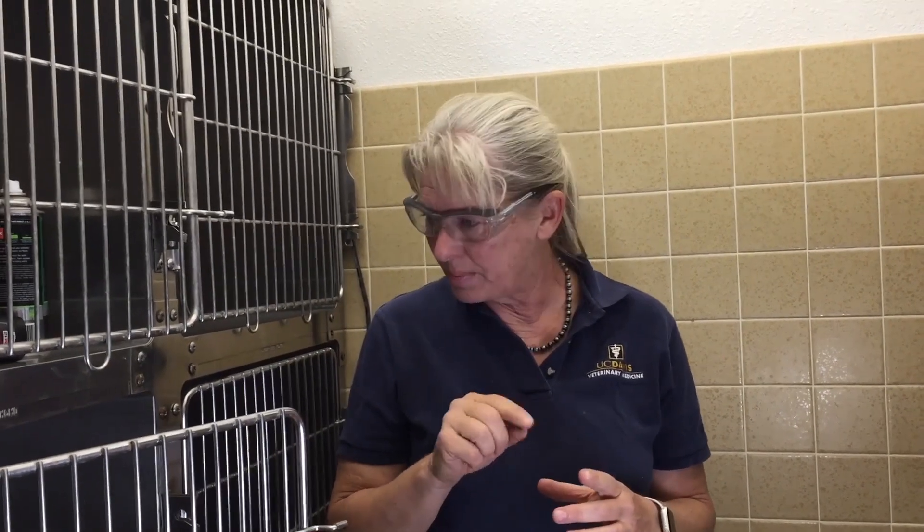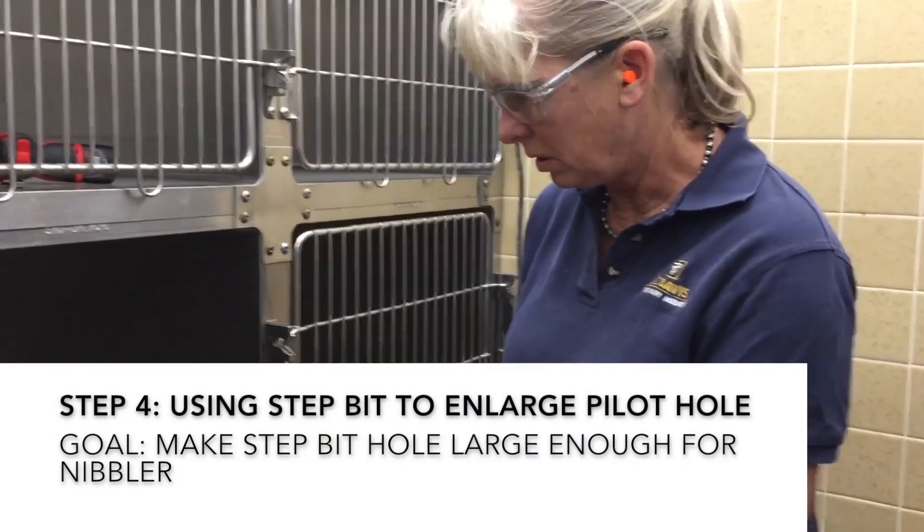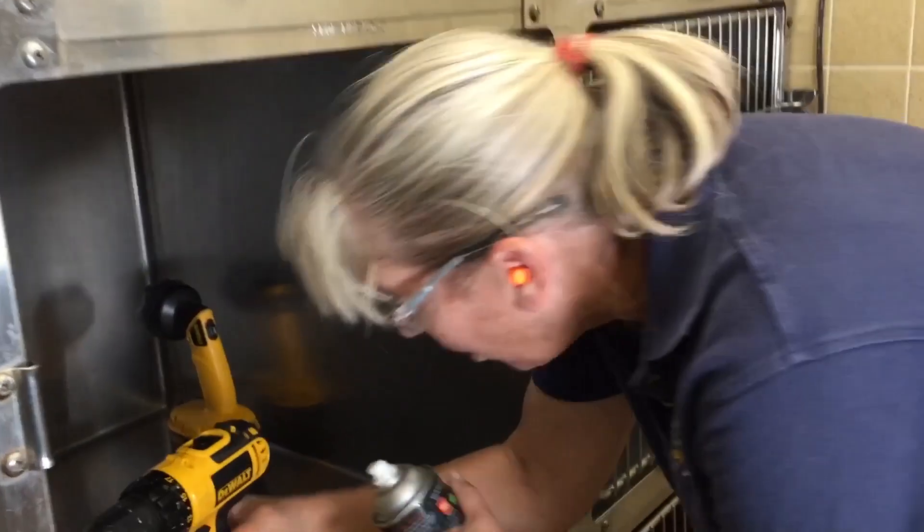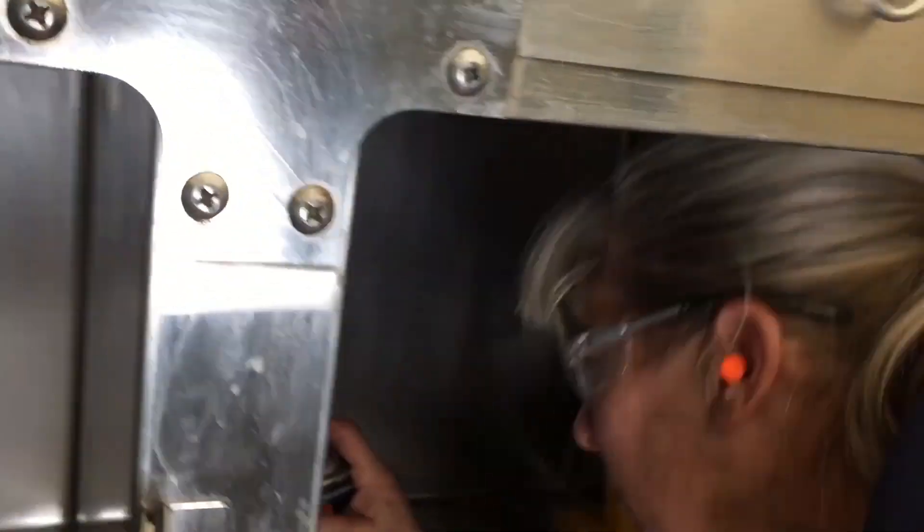The next step is going to be to grab the step bit and make about a one inch hole in here. The reason we need that is so that the nibbler will fit inside. You should have ear and eye protection on at this time, as well as anyone else in the room with you. We're going to use the pilot hole as our starter point and then we'll drill out this hole.